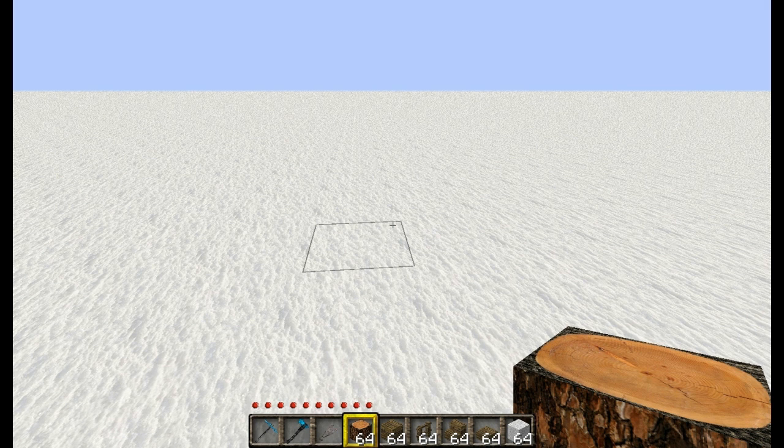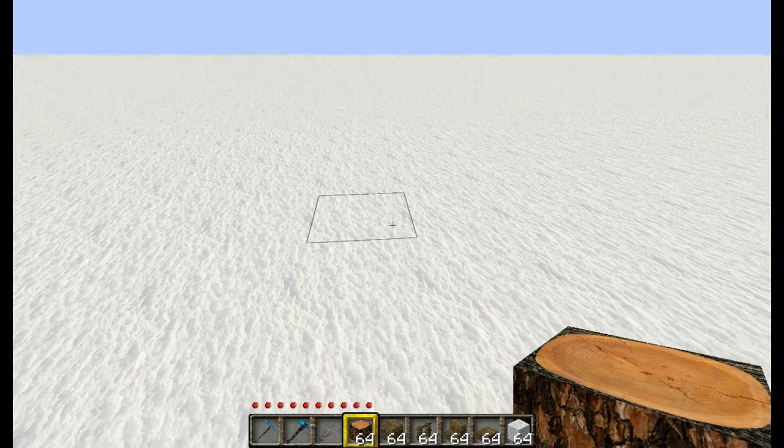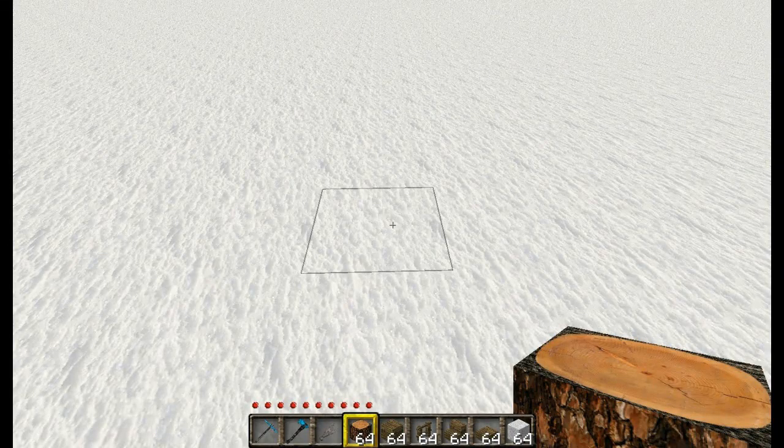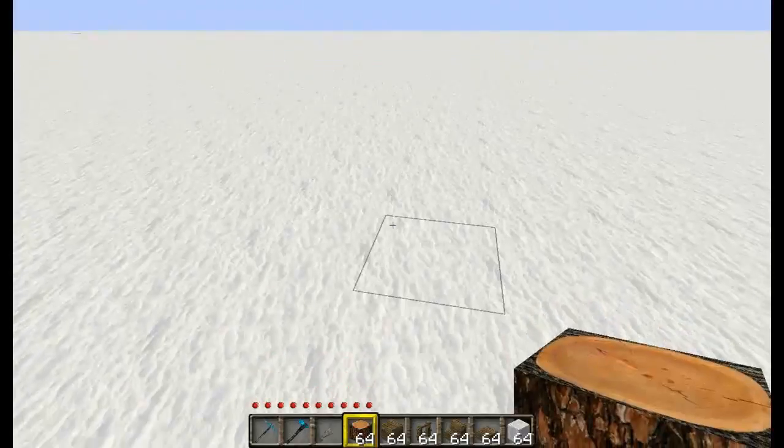Hello YouTube and Minecrafters. This is the Blackwell Panda and today I bring you my very first Minecraft tutorial video. Today I am going to show you how to build a Japanese themed house. This house is 11 blocks wide and we are going to get started here.